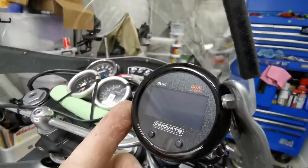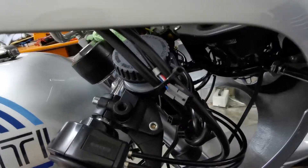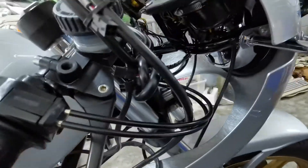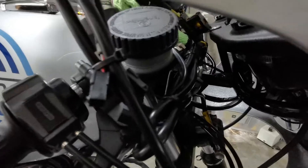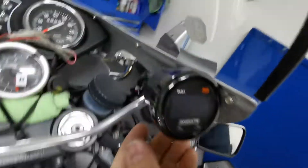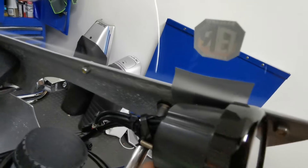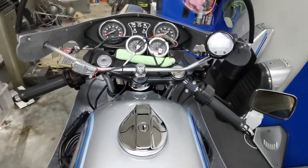This is a dual lambda sensing gauge that displays two readings at once, which is exactly what you want. There are some leads that don't get hooked up. The gauge didn't have a dedicated place, so I've used three or four cable ties around the cables and this bar to sit it in this corner, with a bit of protection.